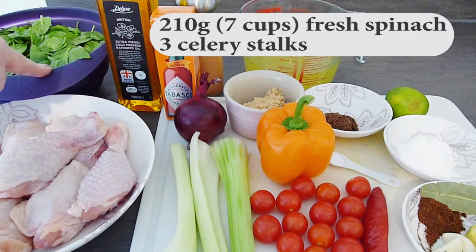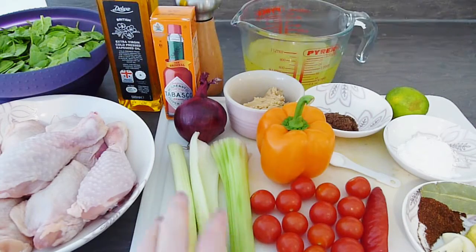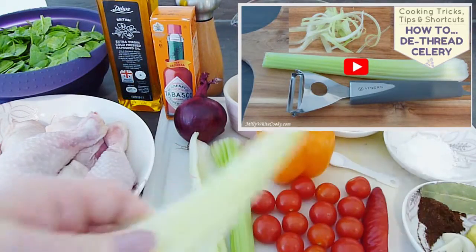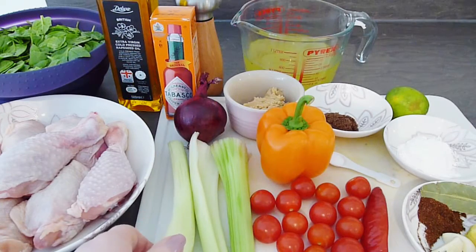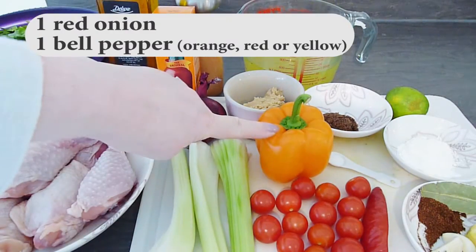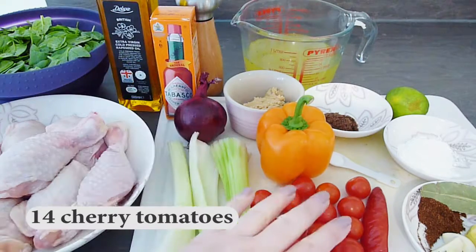Here I have 210g or 7 cups of fresh spinach, plus 3 ribs of celery. You can see that I've removed the strings from the celery — I have a quick cooking tips video showing you how to do this. I'll also be using a red onion, a red, yellow or orange bell pepper, and 14 cherry tomatoes.